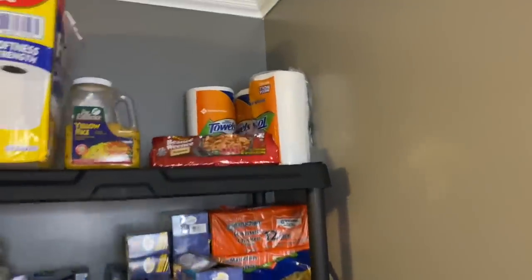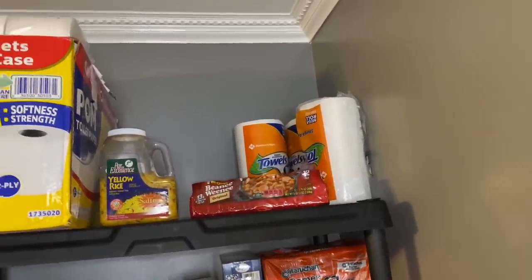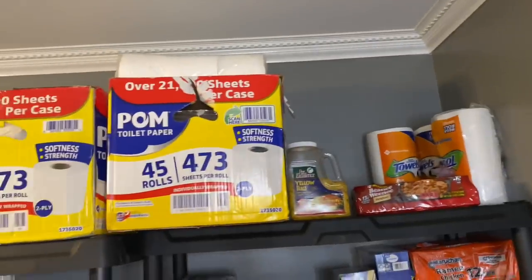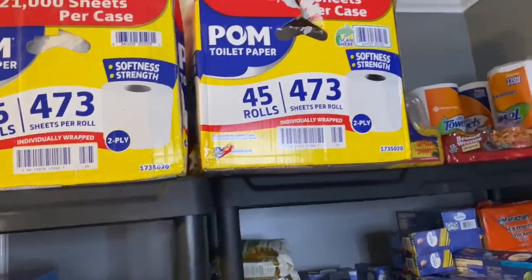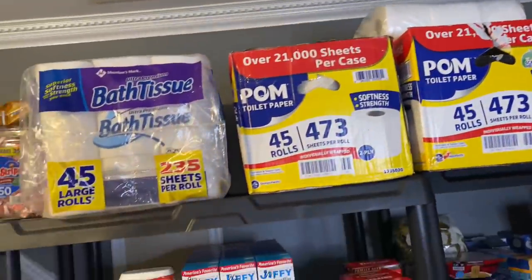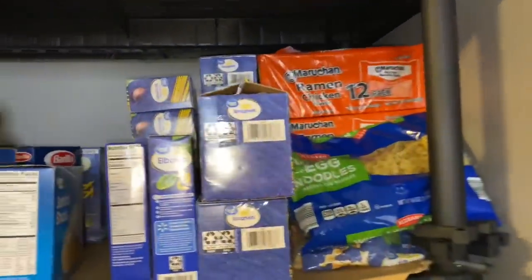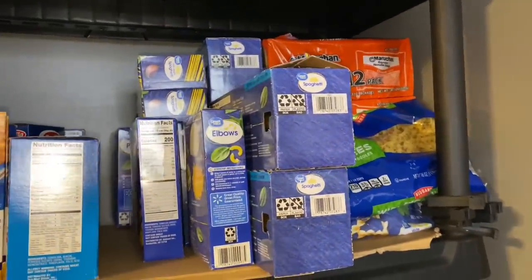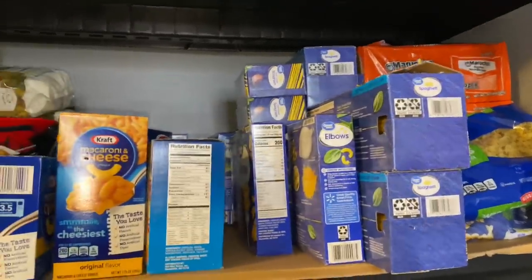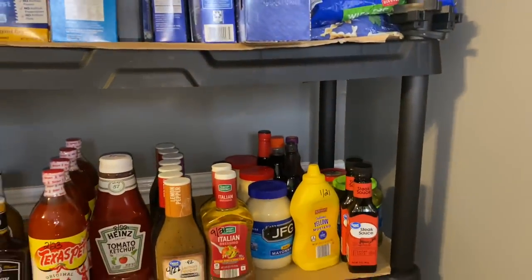Up top is where I have my paper goods — my paper towels. I have another bag in my garage I haven't brought down here yet. Then I have the Puffs tissues — I have another one upstairs also, so I have three of those. Then I got some bathroom tissue right here below. Here is like the pastas and noodles and stuff like that — egg noodles, ramen, spaghetti, elbow — I have everything labeled with the best by dates on it.